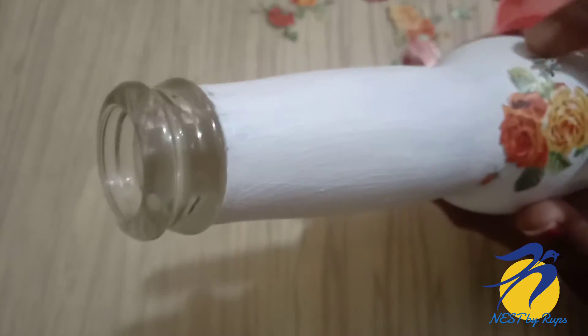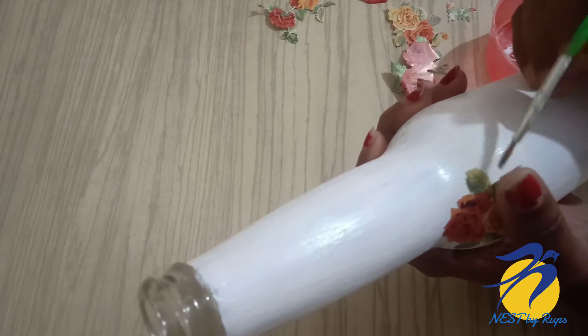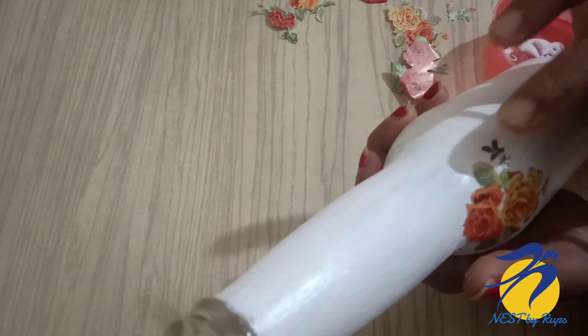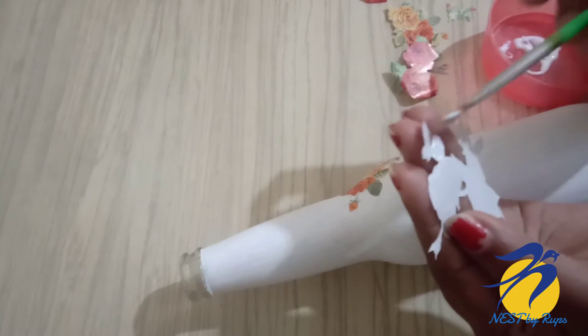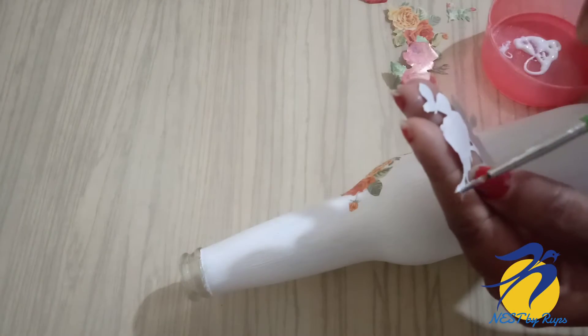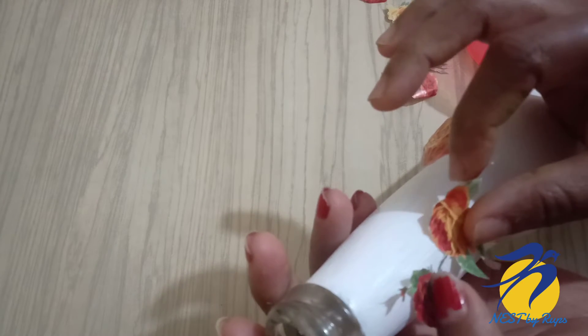It is very simple and has a good finish. I will put the design of the background in the bottle. When I get it to be perfect, I will put it in another one.